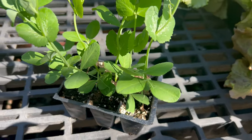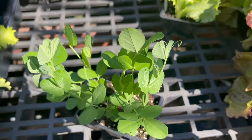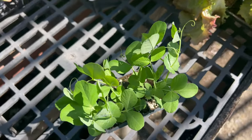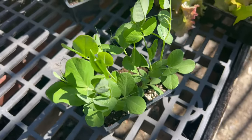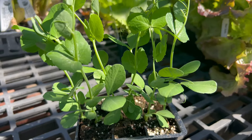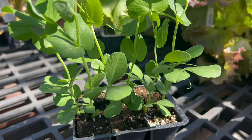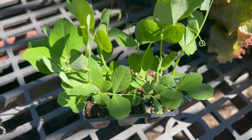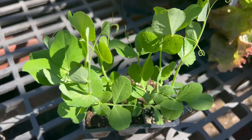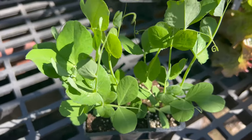Sugar snap peas thrive in cool, temperate climates and are typically grown as a cool season vegetable in spring or fall. They prefer well-draining soil rich with organic matter and full sun exposure for optimum growth and productivity. Sugar snap peas are climbers and benefit from sturdy trellises, fences, or bamboo stakes for support as they grow. They require regular watering to keep the soil consistently moist but not waterlogged. Avoid overhead watering as this can increase the risk of fungal diseases.